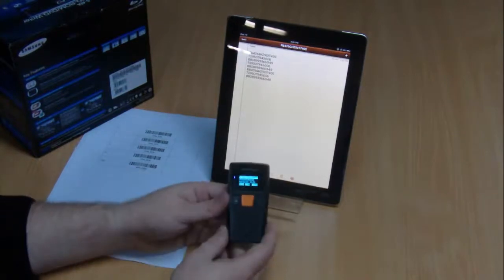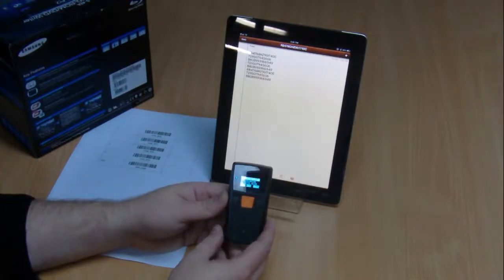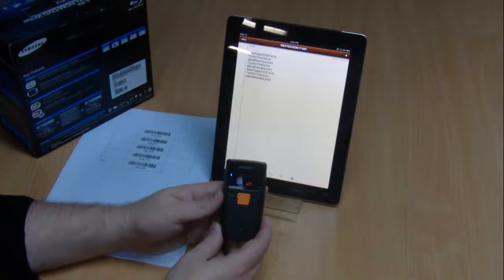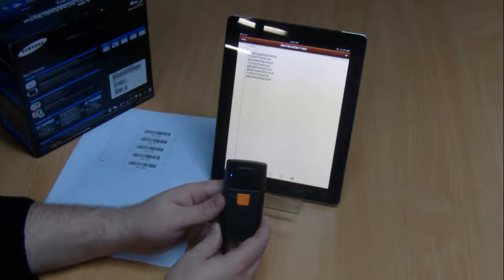So that's it — that's how you set up the BI500 to communicate via Bluetooth with your iPad. If you have any further questions or want to look at any of Warp's other products, please go to www.warp.com.au and we'll be able to help you out from there. Thanks very much.